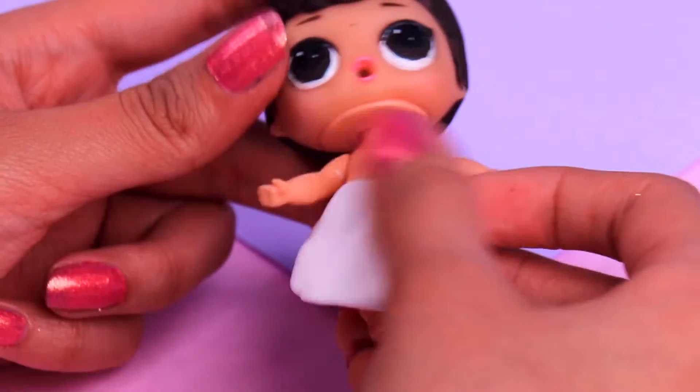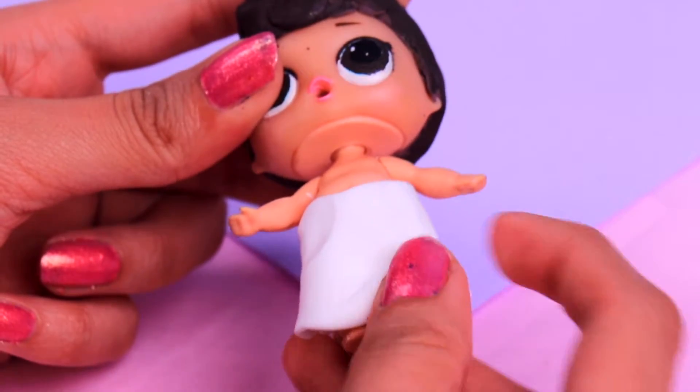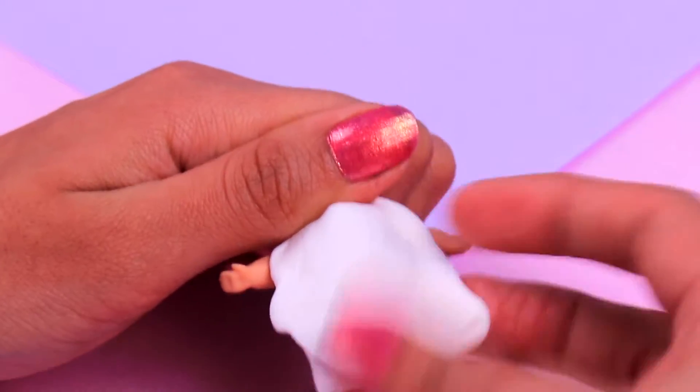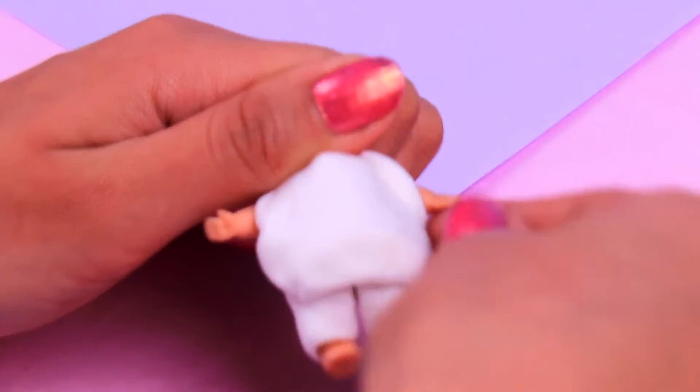First we're gonna take some white air dry clay and we're gonna put it all over her legs like this, because we're gonna make a cute pair of pants for our doll. Then we're gonna take more air dry clay, but this time we're gonna spread it out from the chest all the way down to the legs, as we're gonna make a cape for our doll — she's gonna look so great!